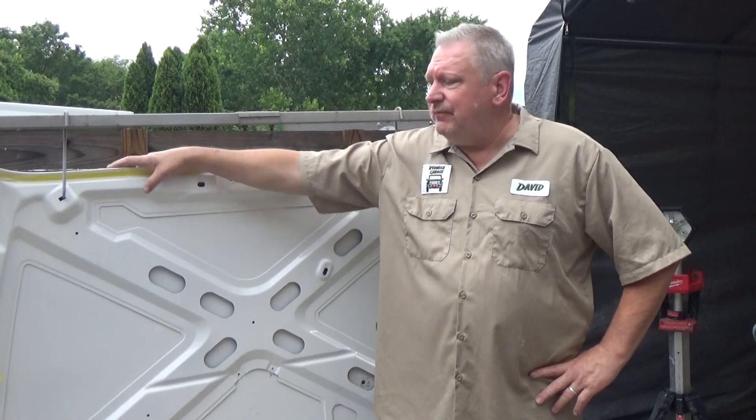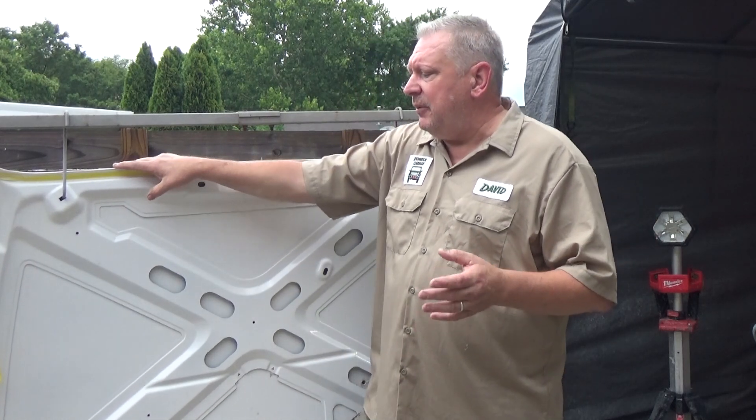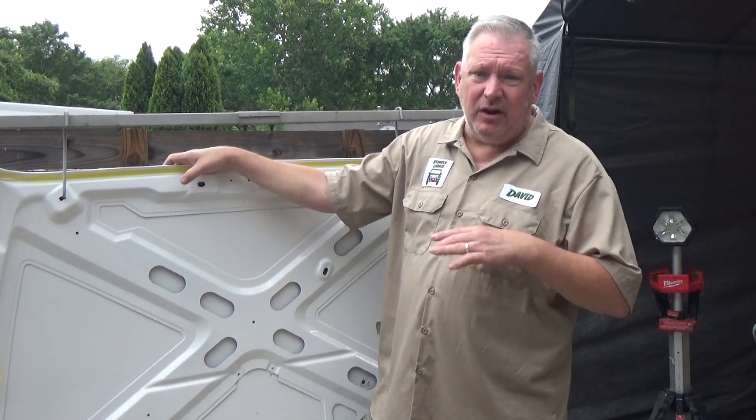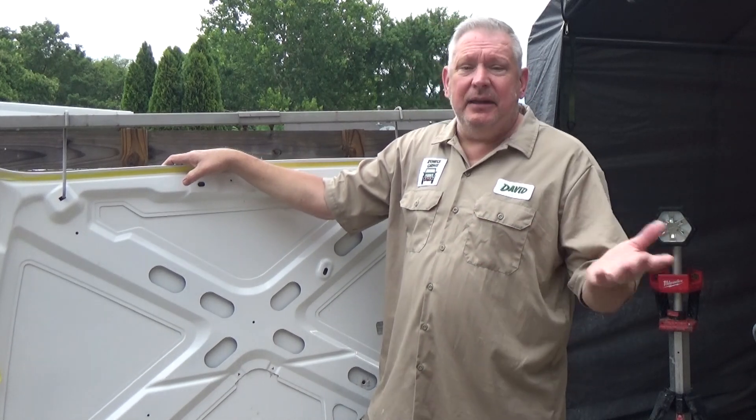So how do I fix that? Well, sand it down again, first of all. Secondly, I bought some slower activating clear, which should help when it gets hot. I bought some high solids clear — that'll actually give it a lot deeper shine on the hood. Hopefully it'll be an even better finish. And make sure I give it a little bit more time to make sure the base coat flashes out. That's the only other thing I can think of.